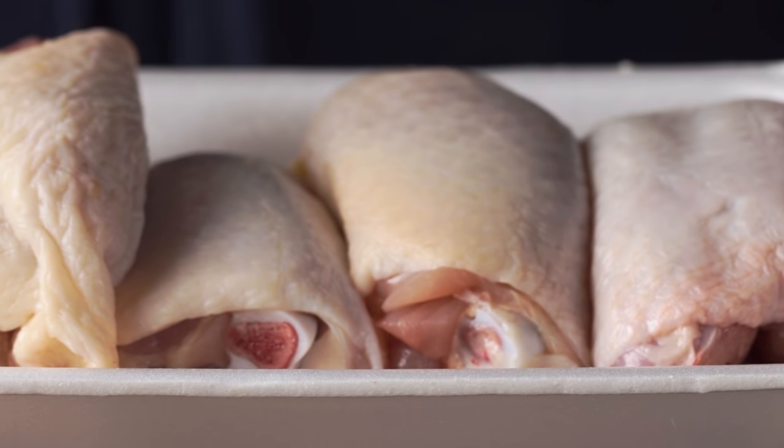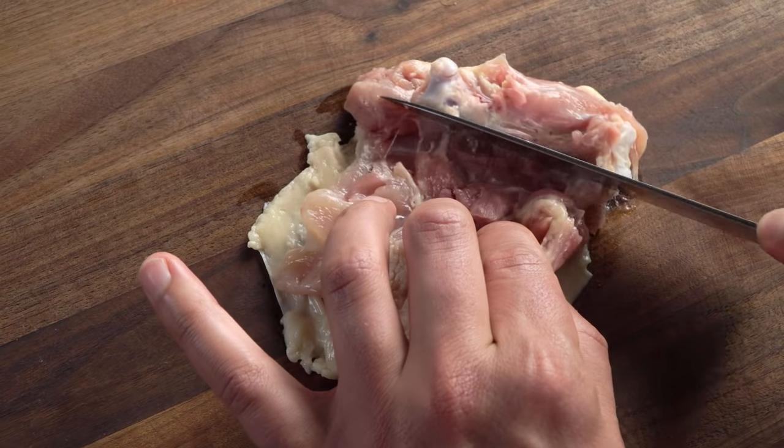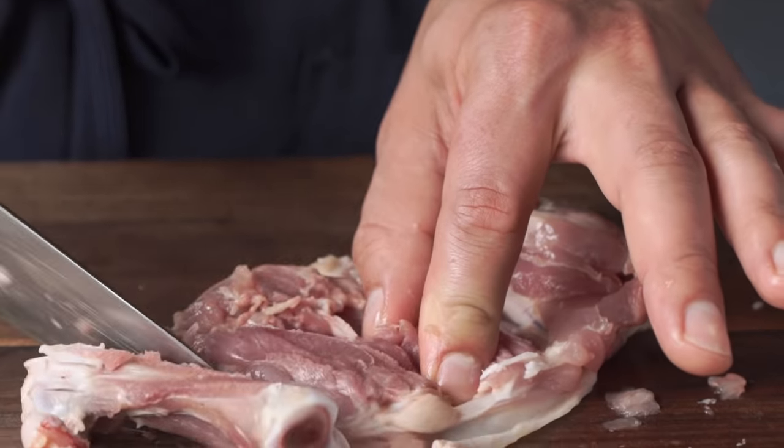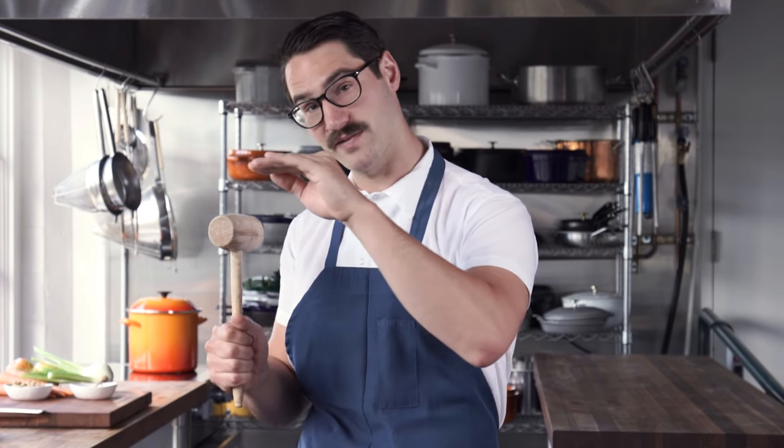First thing we're gonna do is get the bones out of our chicken thighs. Just take your thighs, lay them on their backs, and cut out that one bone. Why are we taking the bone out? The chicken's gonna cook faster and more evenly. If you've ever had a chicken thigh that was a little bloody by the bone, that's not gonna happen here — it's gonna be even all the way through.